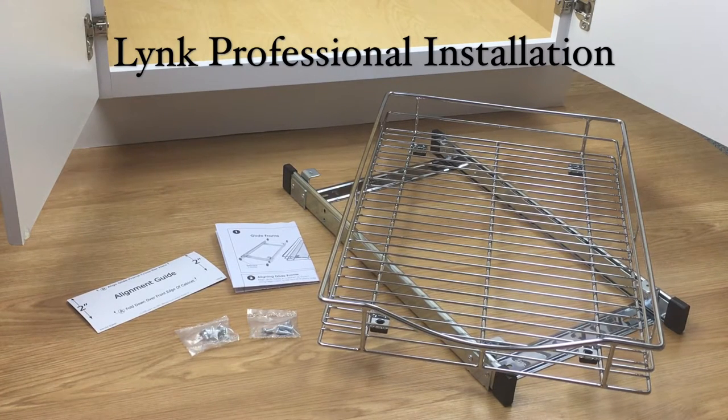Link Professionals' proprietary Easy Mount Design makes setup quick and easy, and our clever alignment guide even does the measuring for you.